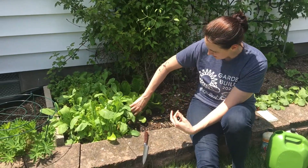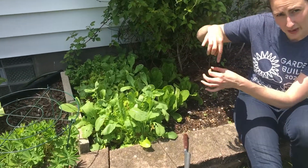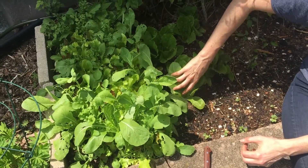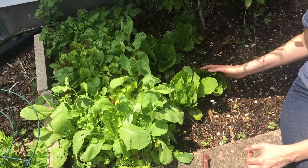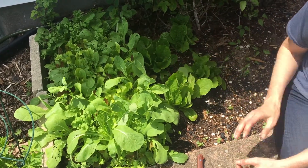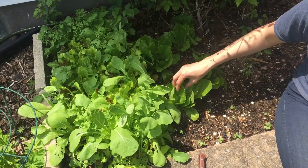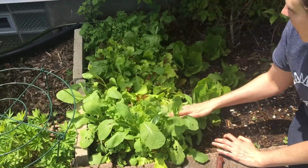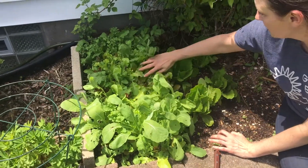We have head lettuce. This is the lettuce that I actually made a hole and I planted some seedlings. This is romaine lettuce. I can check my garden journal. This is romaine lettuce, and then this is that lettuce that I just scattered and broadcast. It's like a beautiful carpet of lettuce here.